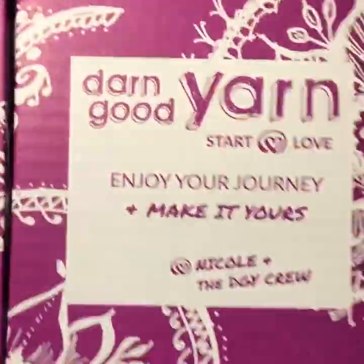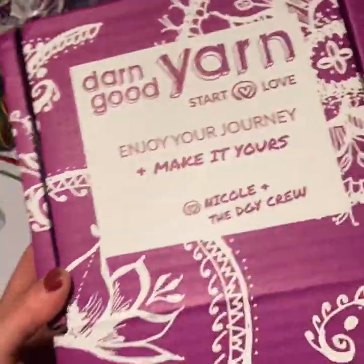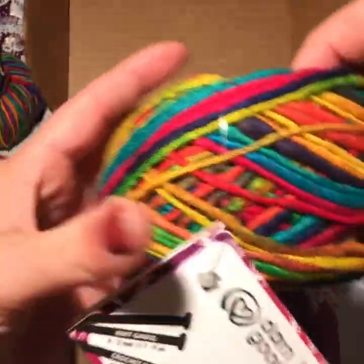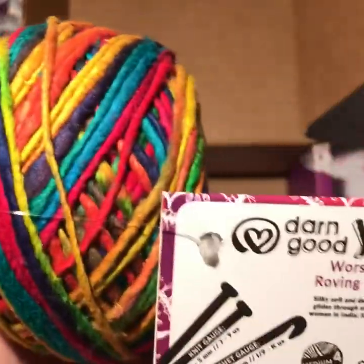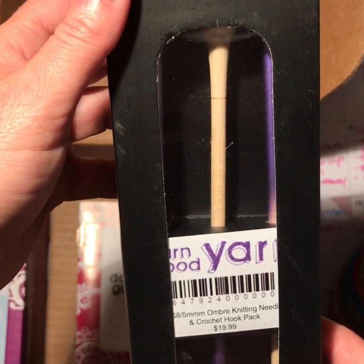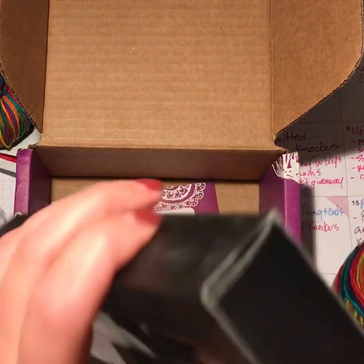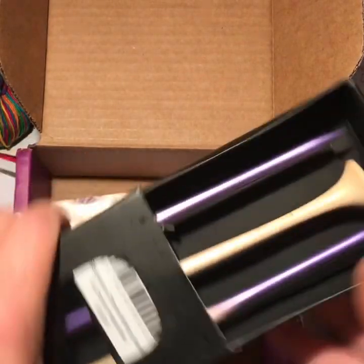And this is their subscription box — for July actually. Let's see what we got. We have worsted weight silk yarn, and it's a roving, so it's not spun in the same way as plied yarn. And look at this — this is a 5mm ombre knitting needle and hook crochet set. This is the gift that they send. Let me get it out of the box.